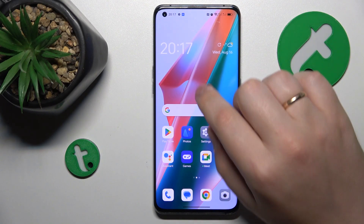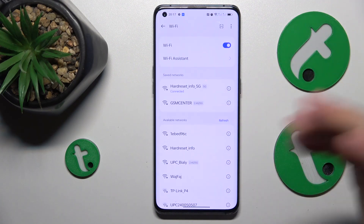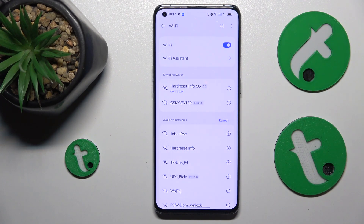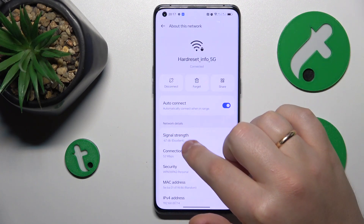First, you will need to launch Settings, then enter the Wi-Fi category. Make sure that whatever network you would like to share, you connect your phone to it or just have it saved. Then tap the 'about this network' information icon.